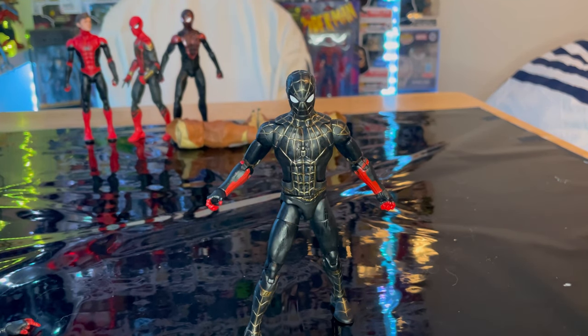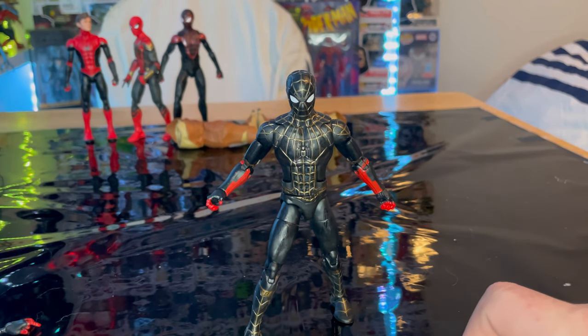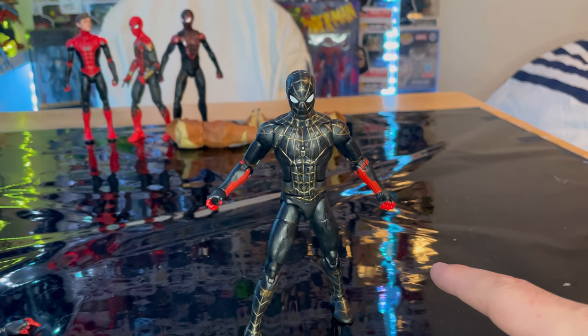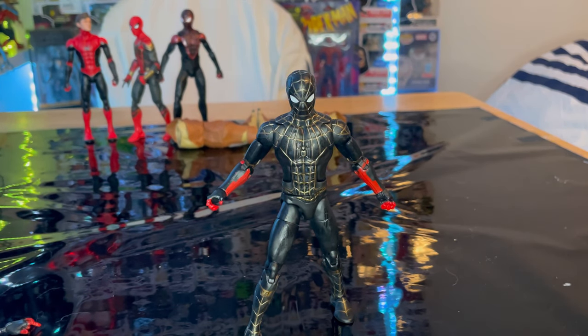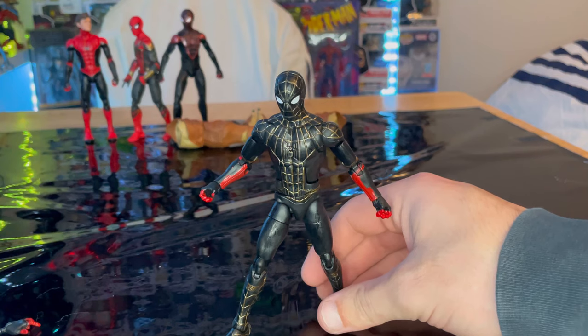That's the black and gold Spider-Man suit from No Way Home. I really like this figure — I just wish the hands were done differently to be more accurate to the movie. But since it's based on concept art, it's not a big issue. You could paint the red parts gold if you want. I'll leave mine as-is since I don't like messing with my figures, though if I get a second one I might customize it.